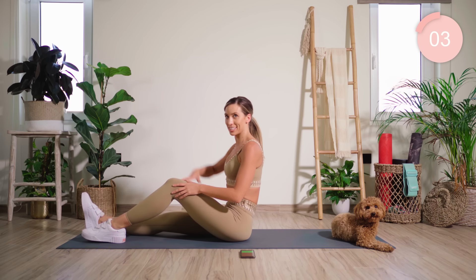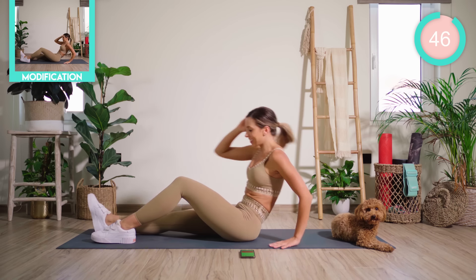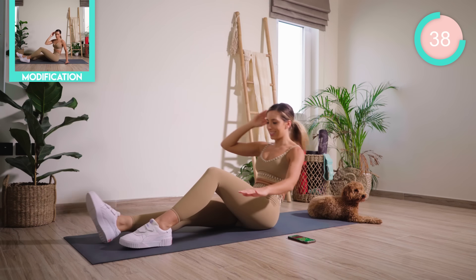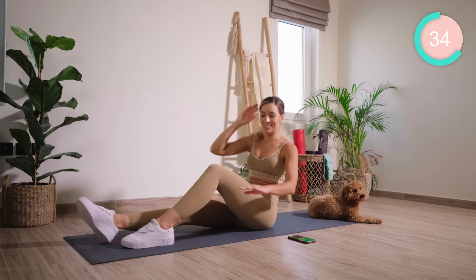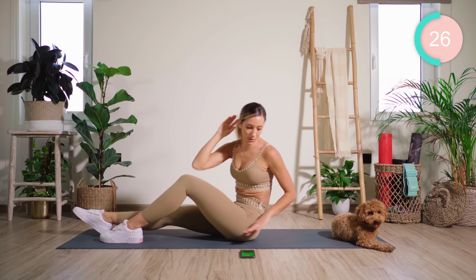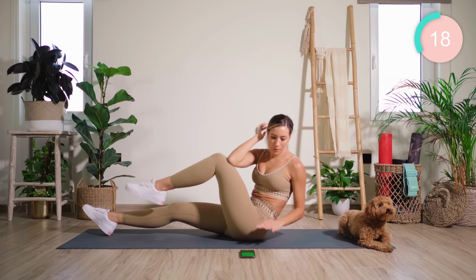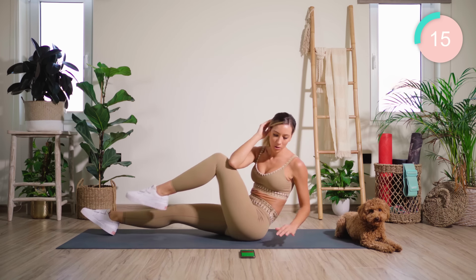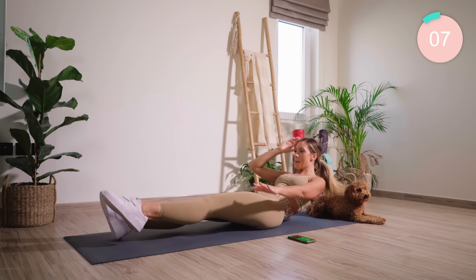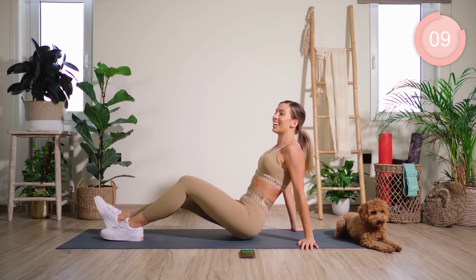Legs along across the mat. You're going to bend the left knee, and the right leg is straight. Right fingertips by your temples. Roll back from here, crunching across the body and back — using the hand on the floor if you need it. We're now going to hover that leg and crunch across and straighten. You should be feeling the burn.